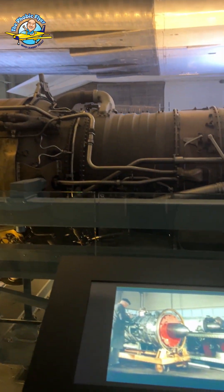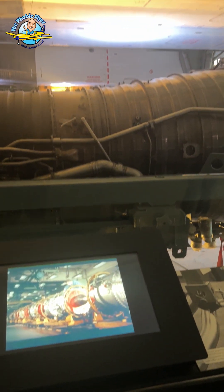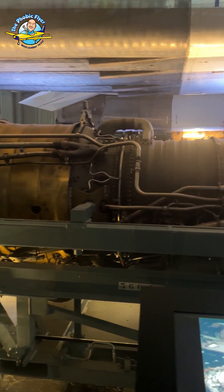It's the same engine as on the Vulcan, but developed to give at least twice the power of the Vulcan engine.